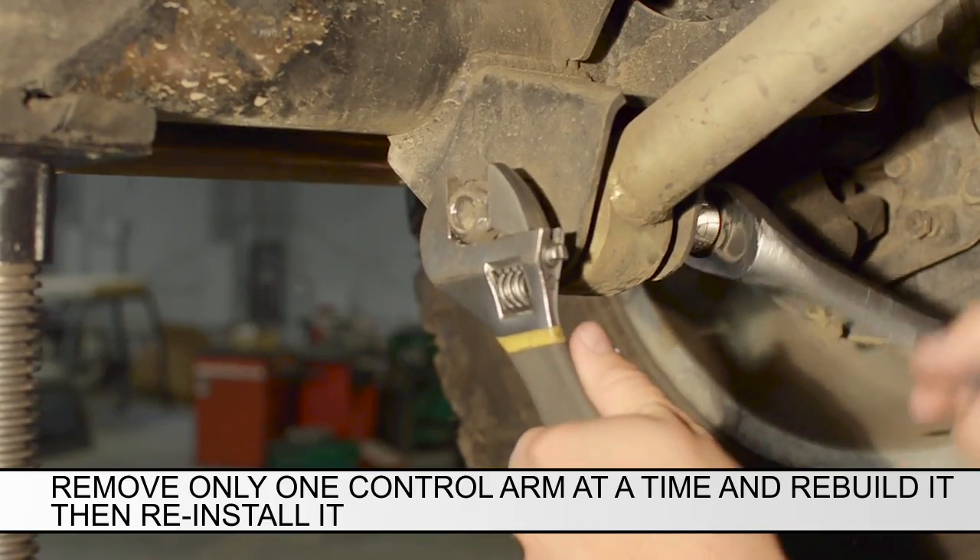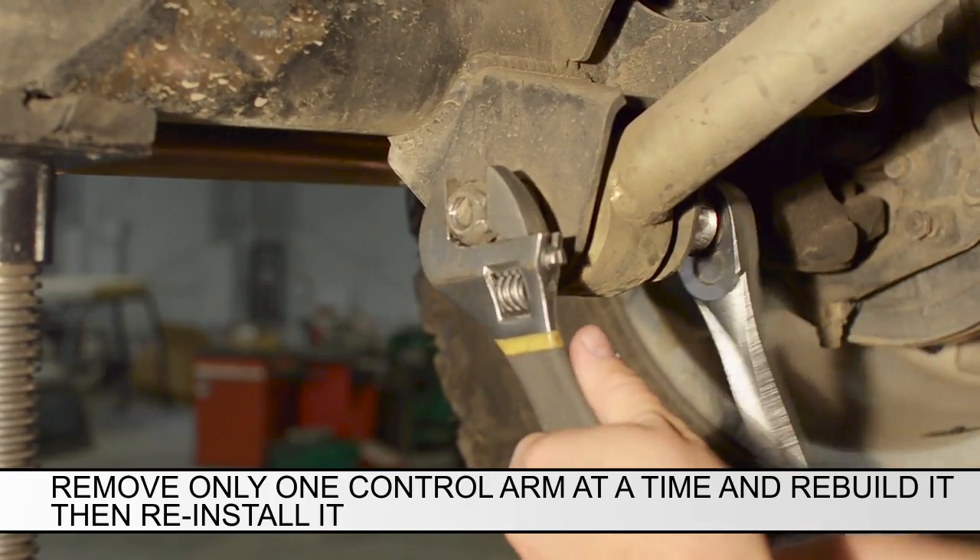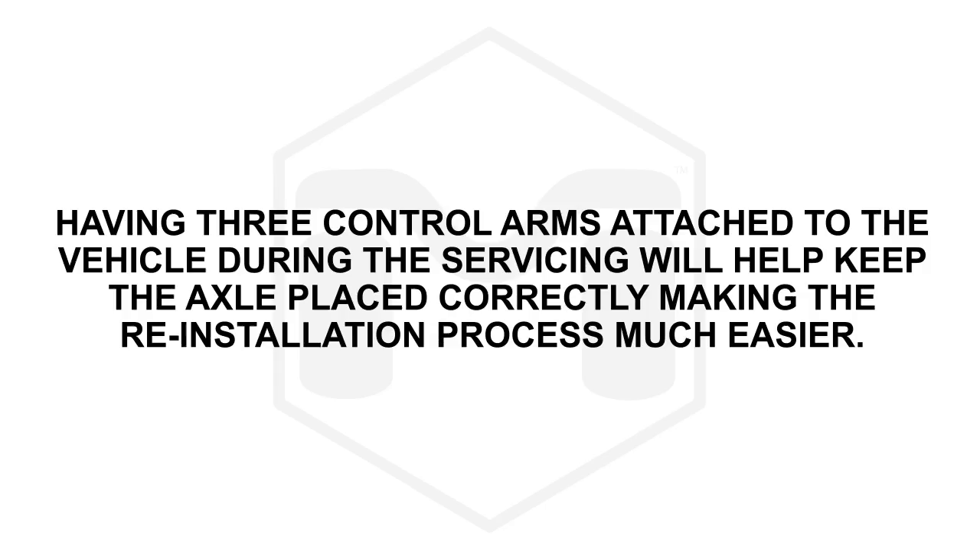Remove only one control arm at a time and rebuild it, then reinstall it. Having three control arms attached to the vehicle during the servicing will help keep the axle placed correctly, making the reinstallation process much easier.